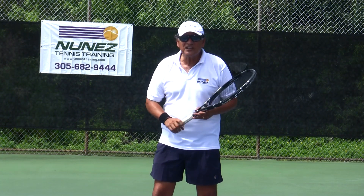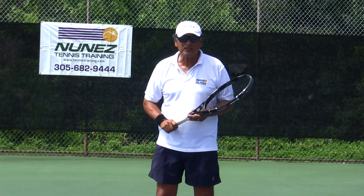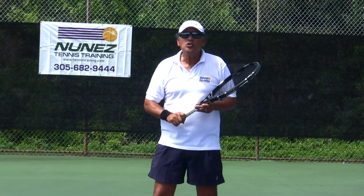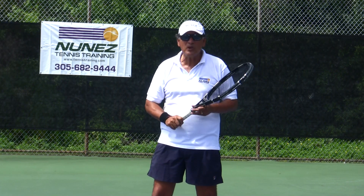Welcome to Nunez Tennis Training in Miami, Florida. This is Cologne Nunez, and today we're going to teach you the best, simple, and effective way to hit a winning forehand.